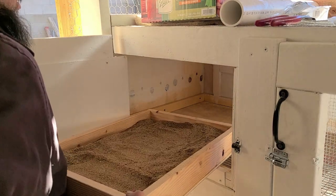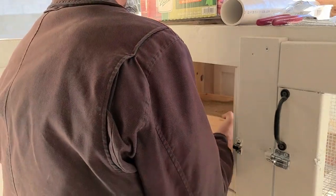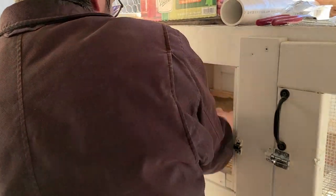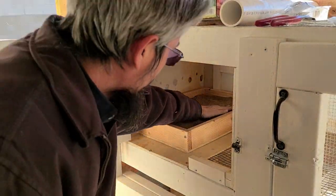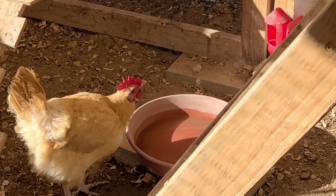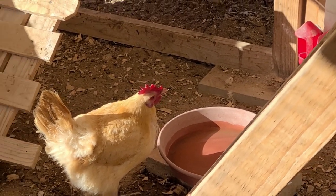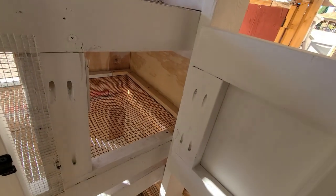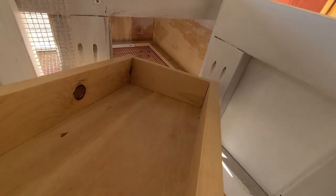This sand box will go right in here, just like that.